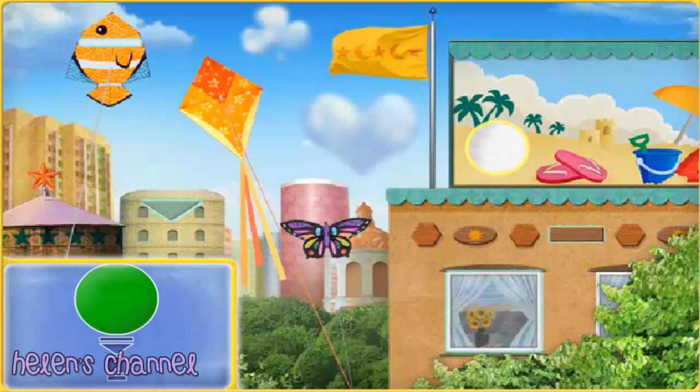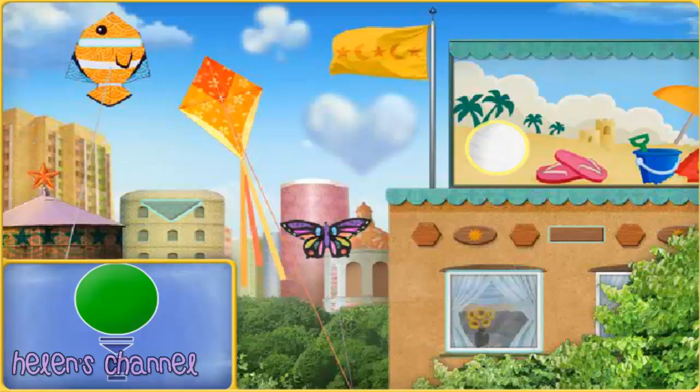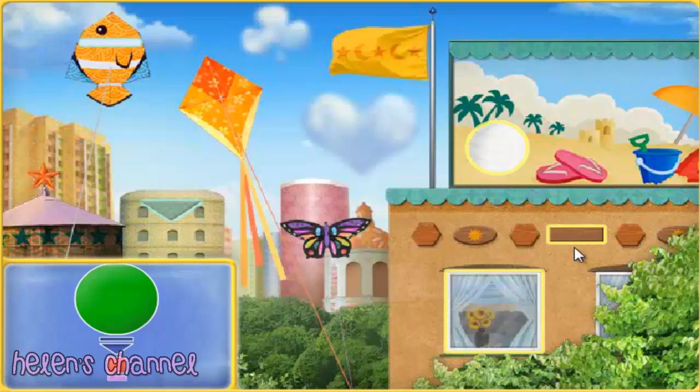A circle — right on! A square — way to go, Umie friends! A rectangle — nice one! A triangle — good one! A rectangle — great job! We've got all the shapes we need.